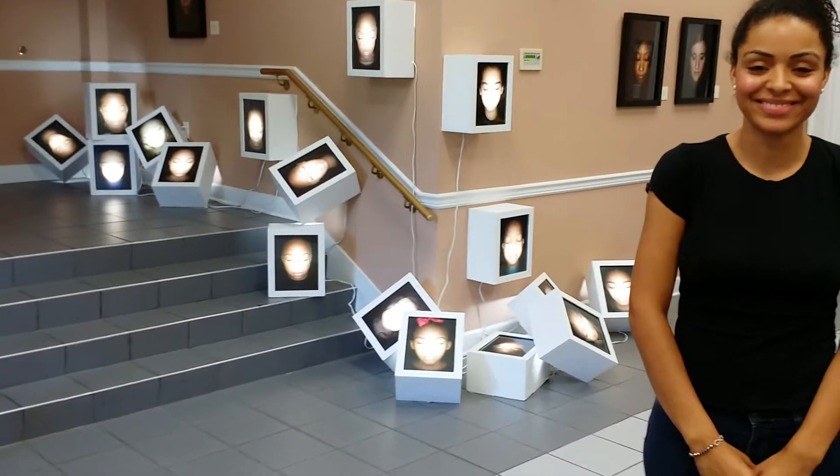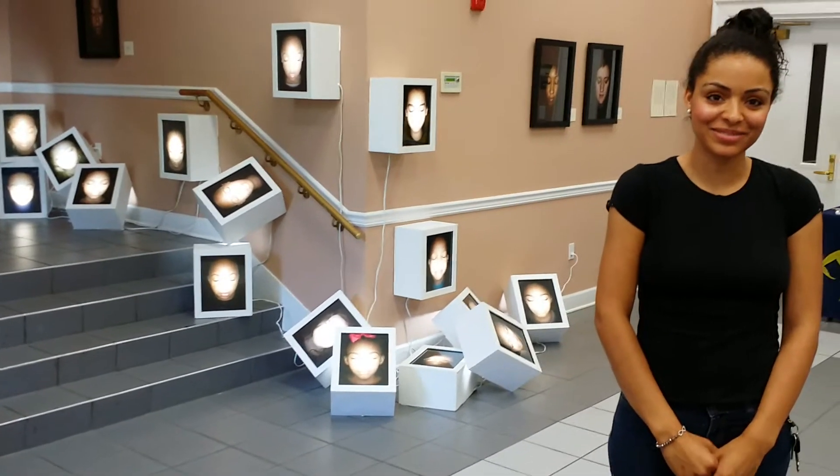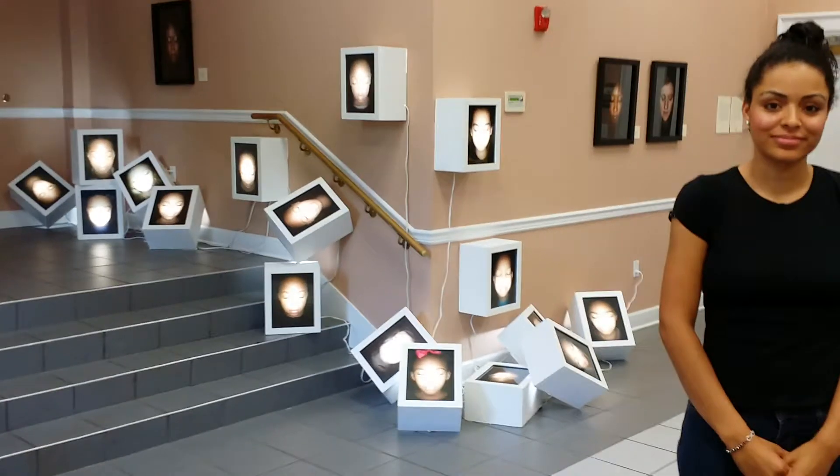It's your boy Najee, Black Art in America, currently here at the Historic Liberty Theater and Cultural Center in Columbus, Georgia, my new hometown.